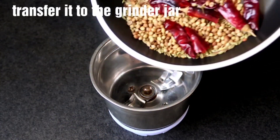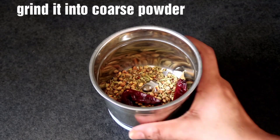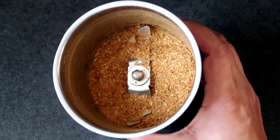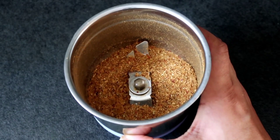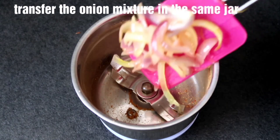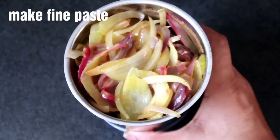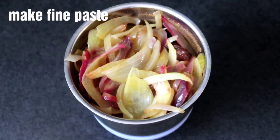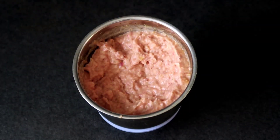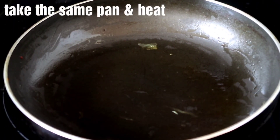Now we will put a grinder jar and transfer the sauce to it. We will make a coarse powder — not a fine powder, just a rough grind. Now we will put a bowl and put the mixture as a paste. The paste may be dry, so we will put a little water and blend into a fine paste.